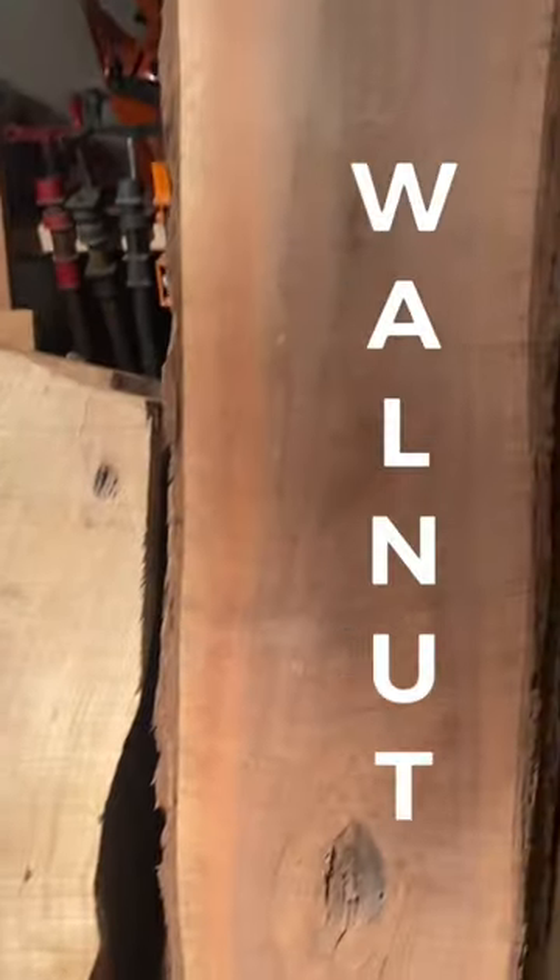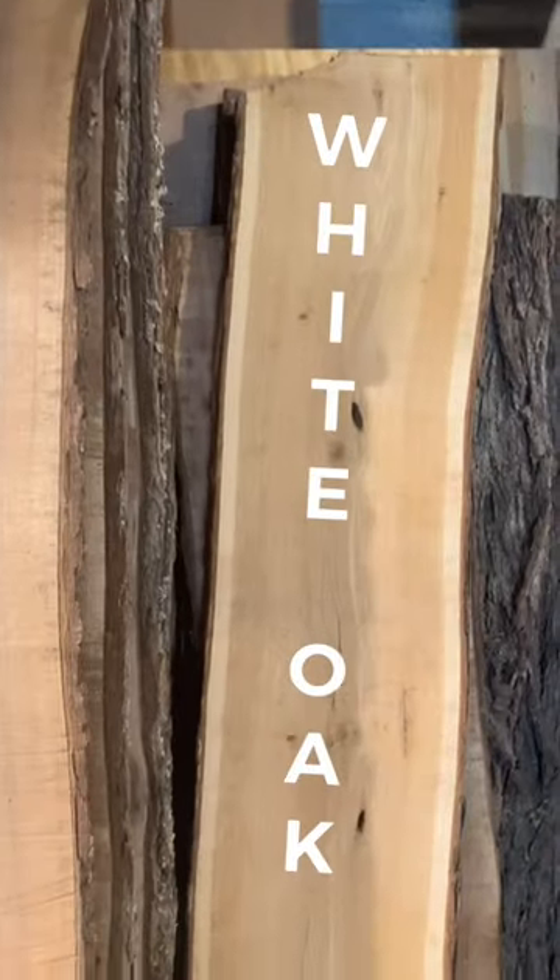A few things that we've been working on over the past few years here at The Making Life with our Granburg Alaskan Chainsaw Mill. We got some aspen, some walnut, some white oak, some cherry. I want to show you a little bit about what I've been doing with that.